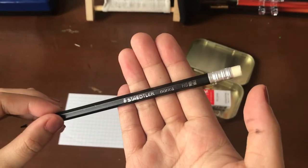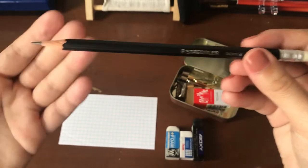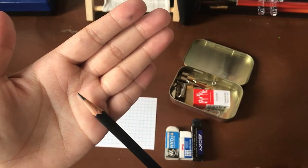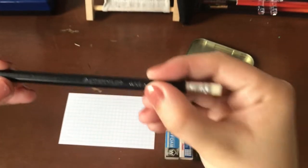In the United States, these can be found at your local Staples for the most part, and sometimes they're found online. I sharpened this with my Carl Angels 5 or my Carl CS 8, and as you can see, it has a nice sharp tip. I can't wait to show you guys how it writes.